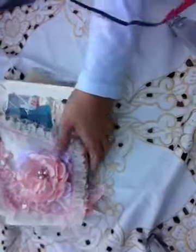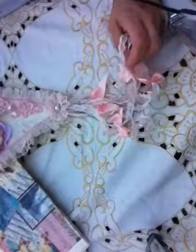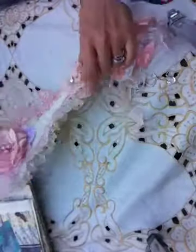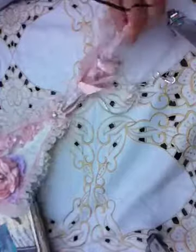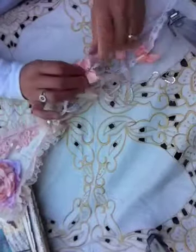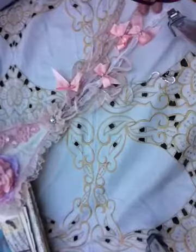Hi ladies, this is my third attempt on making a video. I just wanted to show you — yesterday I showed you some of my project and how far I was, and I wanted to show you the kite that I finished now. It's going off in a swamp, so I just wanted to show you.